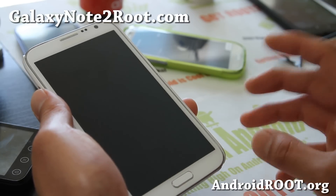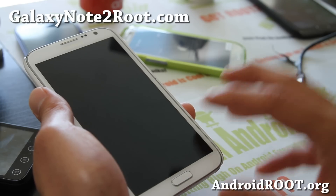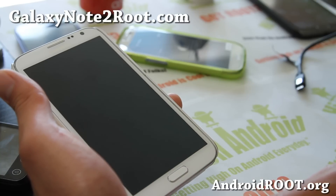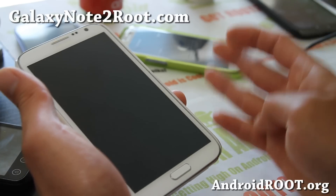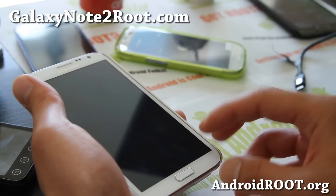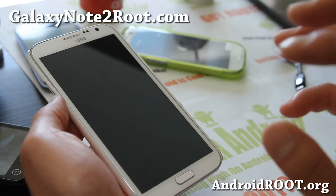You can also do a factory reset in ClockworkMod Recovery before doing this, and that will not erase your internal storage. I'm making this guide so that even a noob can follow it and won't lose their data. Make a backup ROM in ClockworkMod Recovery and make a backup of your internal storage. You can also do this if you're not rooted — in that case you're taking a chance, so at least make a backup of your internal storage so you don't lose all your photos and videos.